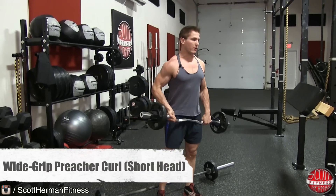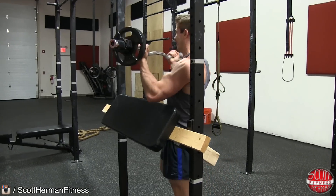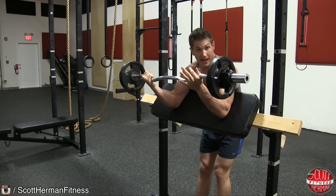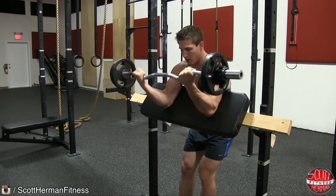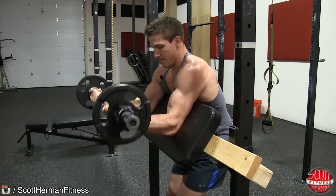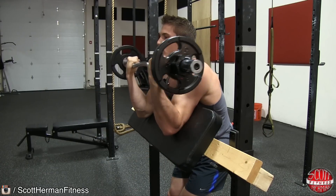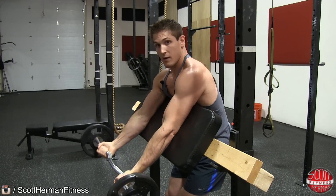The second exercise to focus on the inner head of the bicep is the wide-grip preacher curl — once again using a wider grip on the bar. I've made my very own custom preacher curl machine, just not painted yet. For the preacher curl, use the easy curl bar, grip the outside of the bar, and focus on a full extension at the bottom, then bring the bar all the way up to your chin. Be careful not to hit yourself in the teeth or forehead, and control the bar on the way down and up. Make sure you do full range of motion on every single rep.